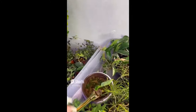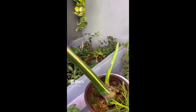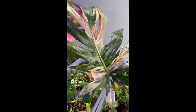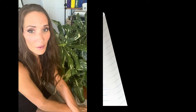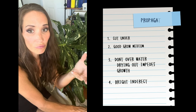Update: that wonderful nub turned into this new growth — which means a new plant — with aerial roots starting. Success! My tips on propagation: make sure you cut beneath the node, put it in a good grow medium, and let it dry out enough between waterings, because you don't want to encourage rot on the node cutting.